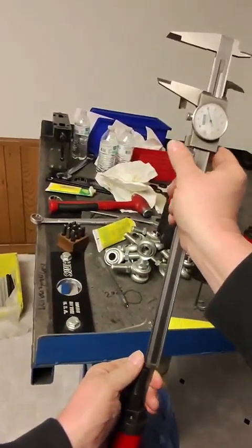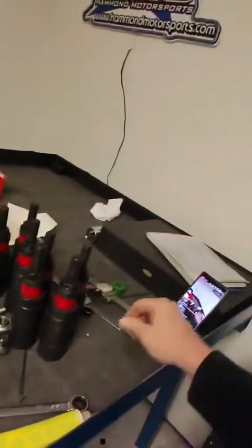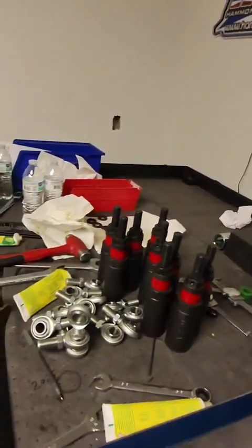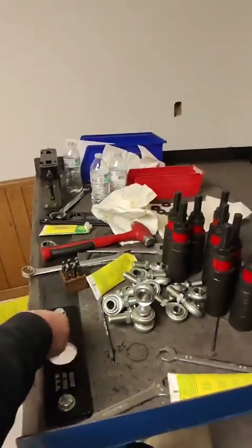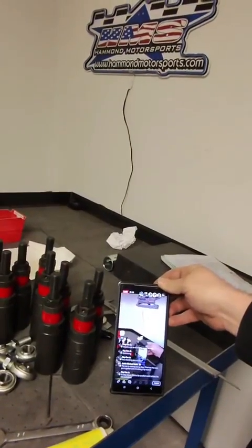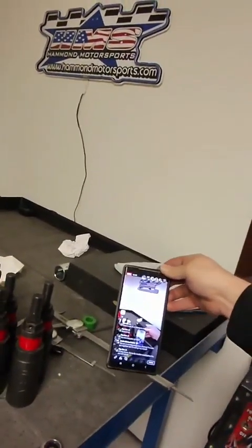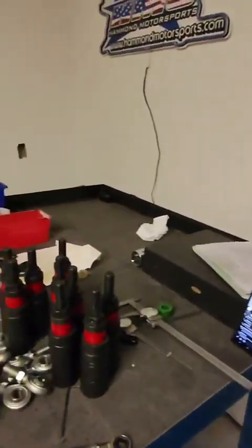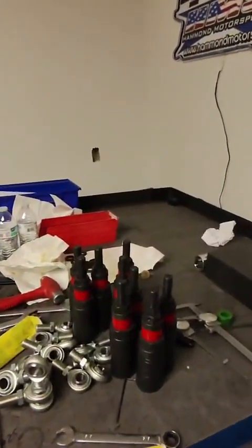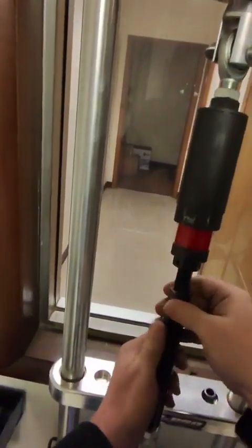I've got a couple rear-end housings I still need to build. With all my traveling and being sick as hell, I should get back caught up — I really apologize to everybody that I've been late. Things have really changed here at the shop too, and I'm actually getting the race shop together now for my own stuff.